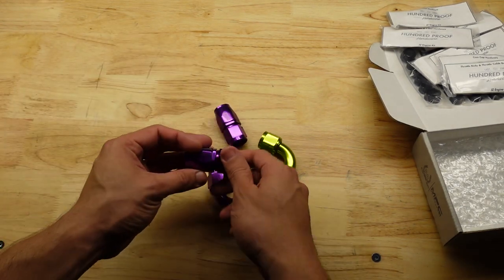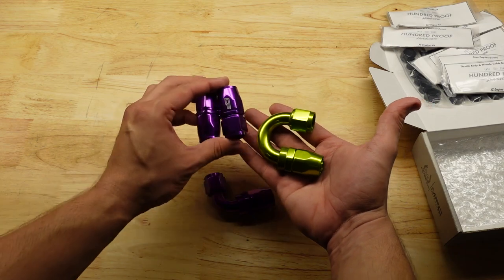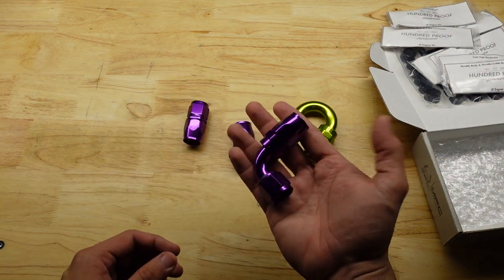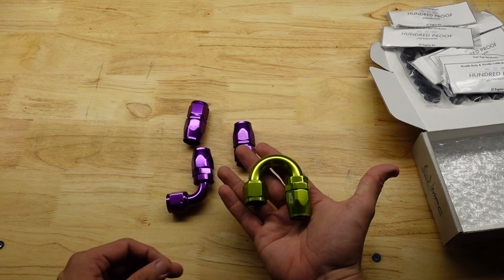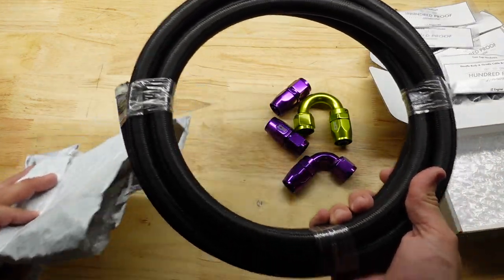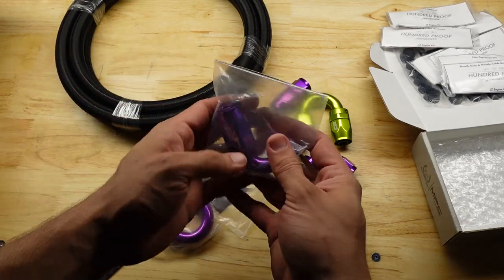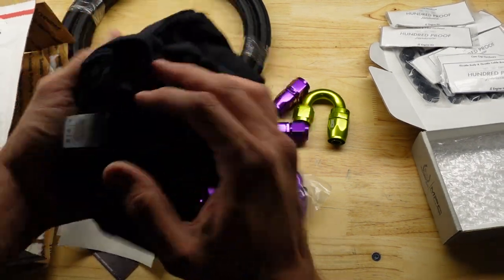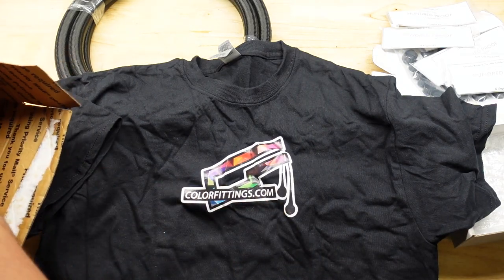The guys over at Color Fittings sent me these purple fittings — they also have a really cool green one. I was debating between purple and green but I'm going to do purple on my valve covers. I also have 90-degree fittings for the oil catch can. They sent me hosing to connect the valve covers to the catch can, plus a couple of extra fittings, a 180-degree fitting, and another 90-degree fitting for the other side of the catch can. They also sent a really cool shirt and some stickers.